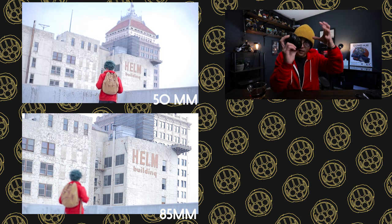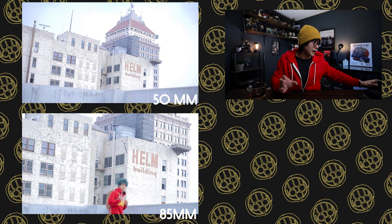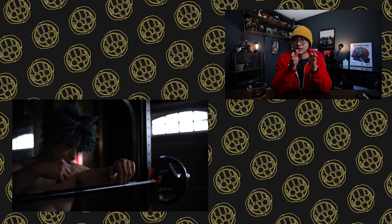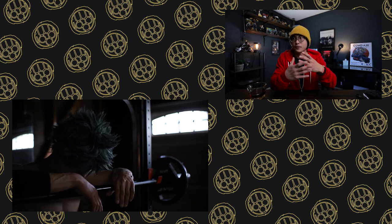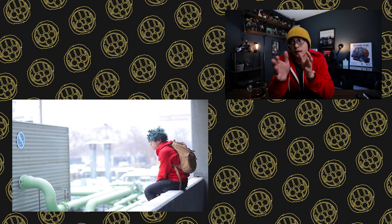I just like how the 85mm punches in on the subject. It makes the scene more intimate without losing the space around me. The 50mm was a little more flat in profile — it could be the glass, as it's a different, cheaper brand. I ended up using the 85mm, and for future projects I might play around with something else. I also shot at a focal length of f/1.8, which gives a nice shallow depth of field. It separates the subject from the background and allows the audience to focus on what they should be seeing.